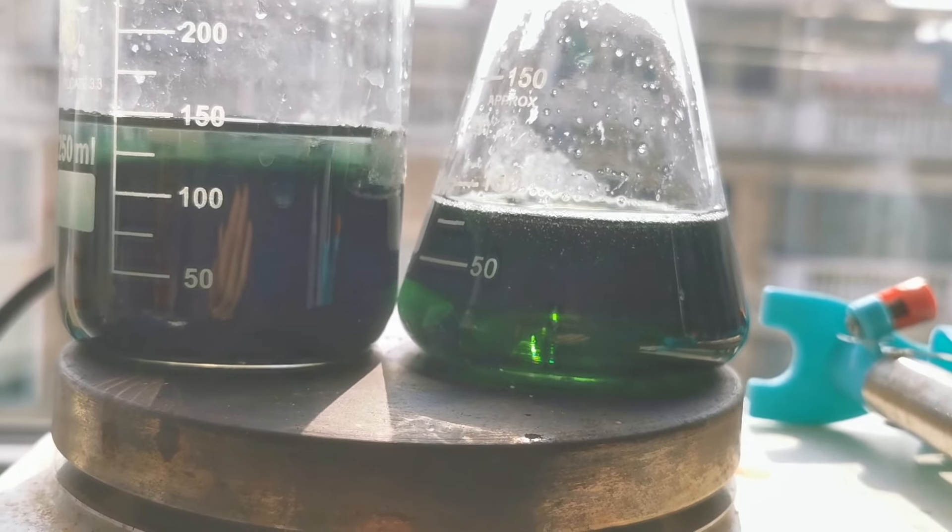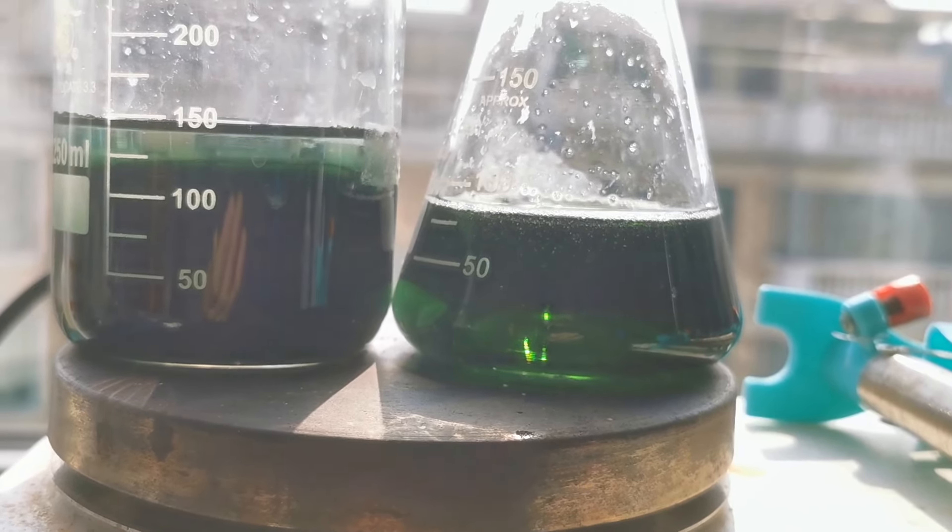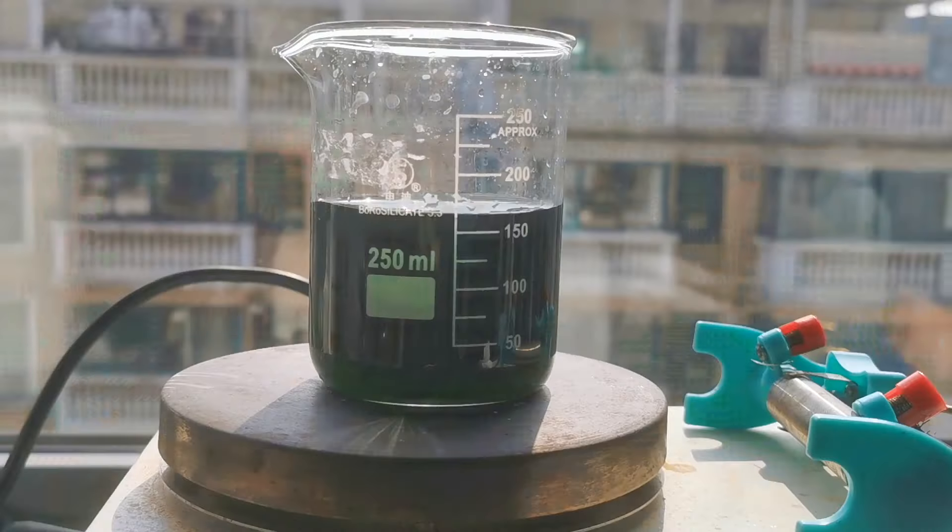But the nickel concentration in the bath doesn't have to be exact. Other variables such as temperature and pH are more crucial in the process. After I felt that the two solutions looked the same, I mixed them up and now I have 250 mL of nickel electroplating bath ready.